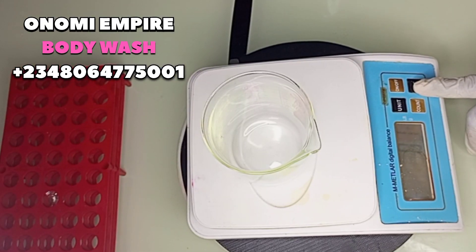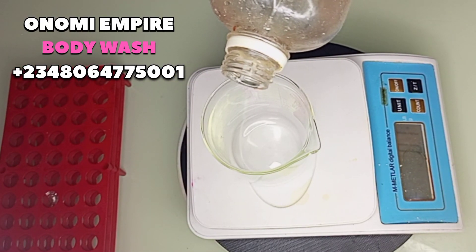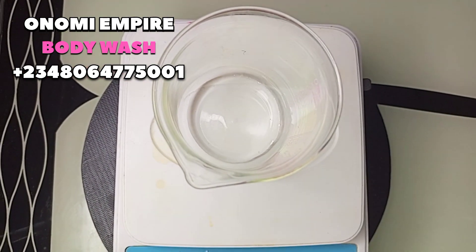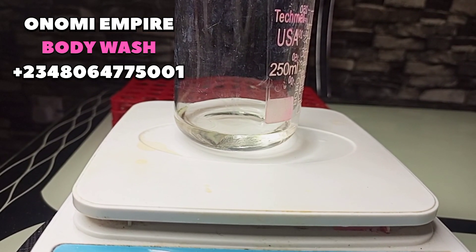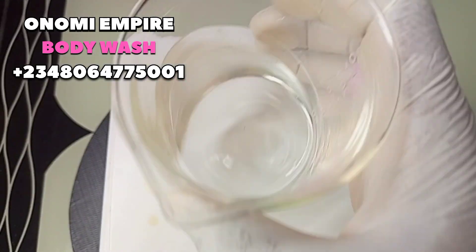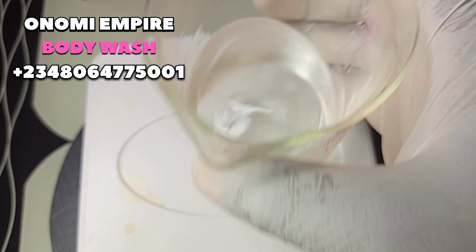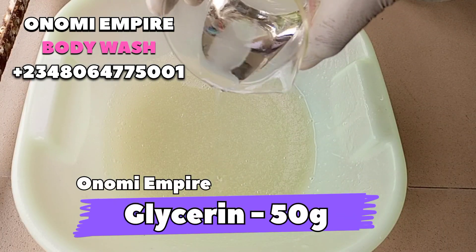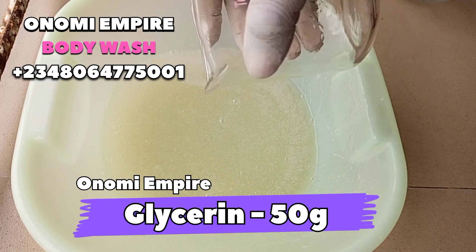The next thing we want to add to our formulation is glycerin. Glycerin is a very good ingredient for body wash — it has anti-inflammatory effects and is a humectant which attracts and retains moisture to the skin. It protects the skin barrier from dryness, calms the skin, and leaves your skin moisturized, giving it a soft and supple feel.